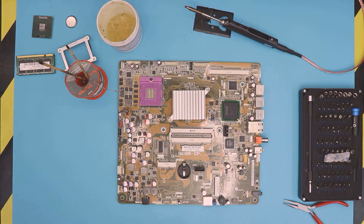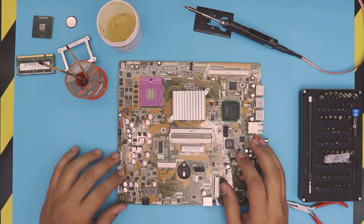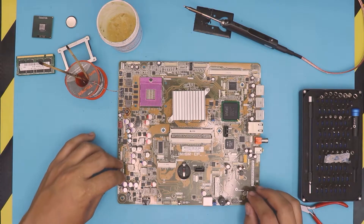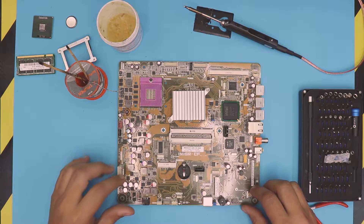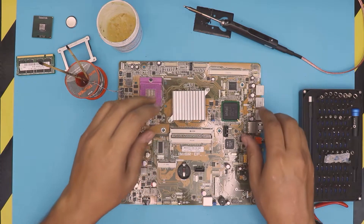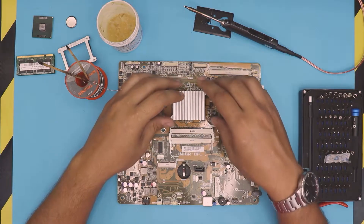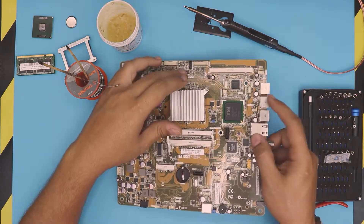Hello everyone, how are you doing today? I'm here with another video. Based on the requests, a lot of people keep asking me how to fix the broken risers, so here I'm going to explain to you guys how to fix it and show you guys the steps. This can apply on any laptop or PC or anything.